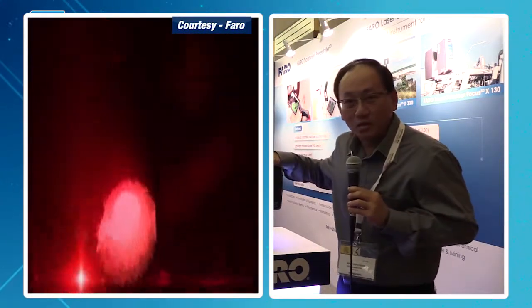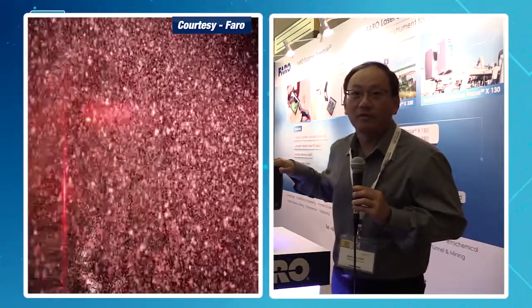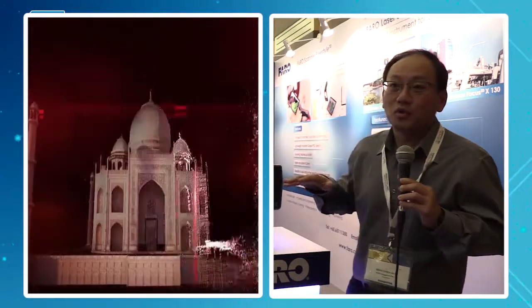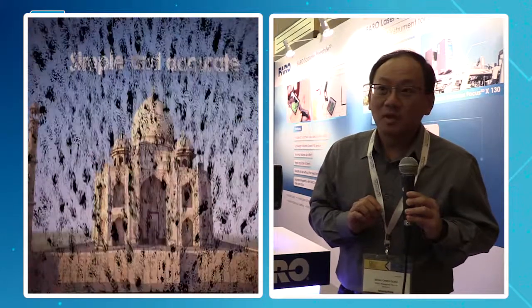It's one of the lightest, smallest laser scanners in the world — so small that people are carrying it to mountaintops and into small caves to do scanning. They are bringing it up to very inaccessible places like historical sites, so it can actually scan historical sites for preservation purposes.